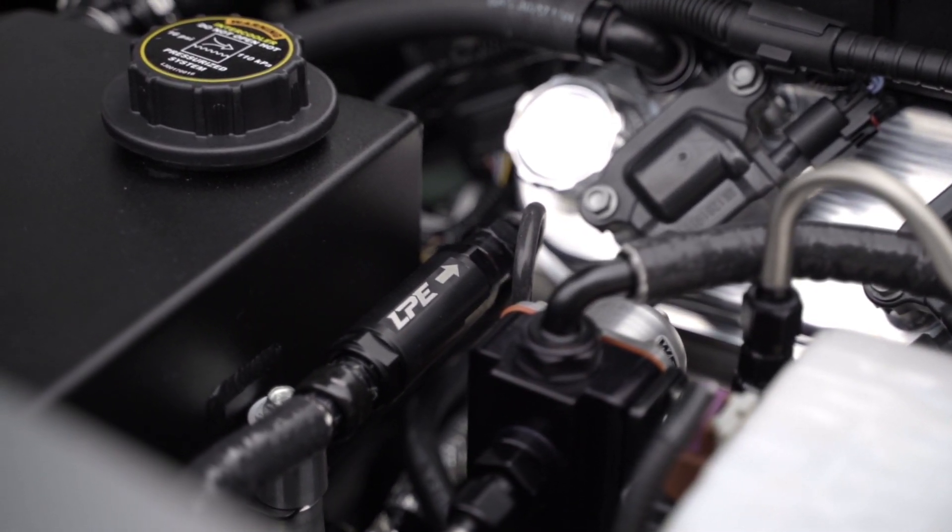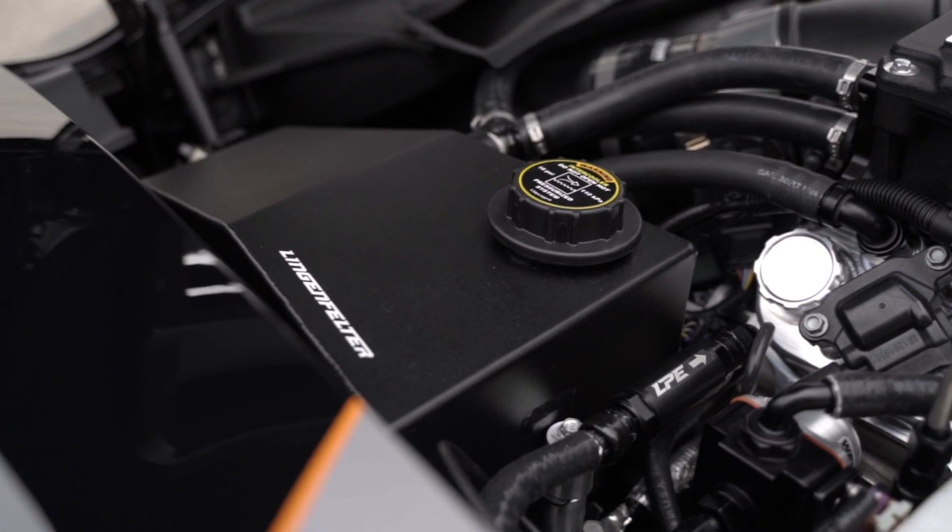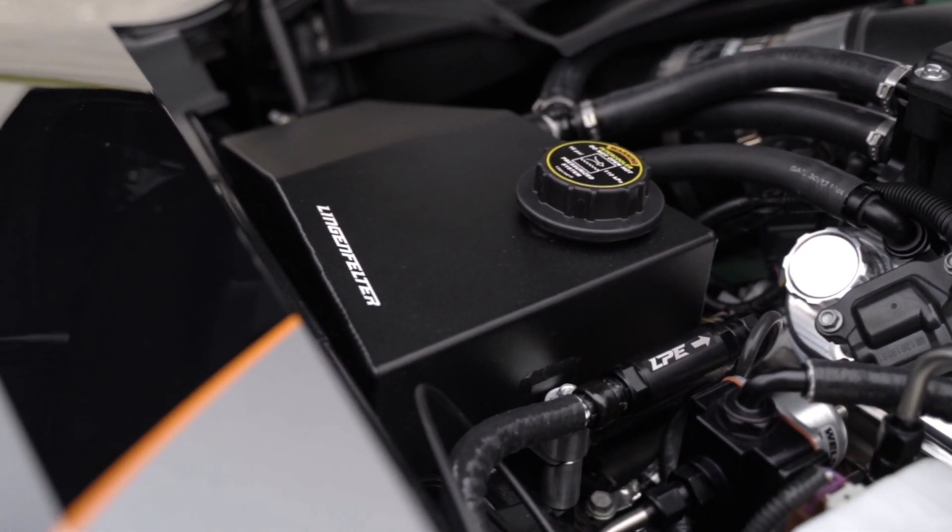Its body is dash 10 ORB threaded, so readily available dash 6, dash 8, dash 10 AN flare fittings can be used to conveniently connect the valve to your high-performance fuel system. We also sell a 3/8 GM quick-connect fitting if you need to connect this to an OEM fuel line.